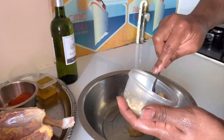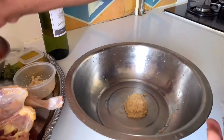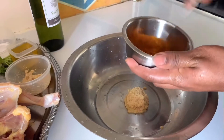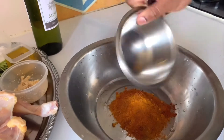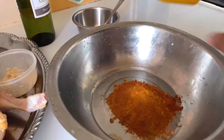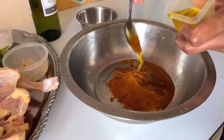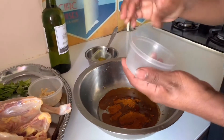We are going to add chicken masala and sugar. Mix it with the chicken. Add the chicken masala and sugar, mix it all together. Add the olive oil — I will take it to 2 spoons. I'm gonna mix it up.